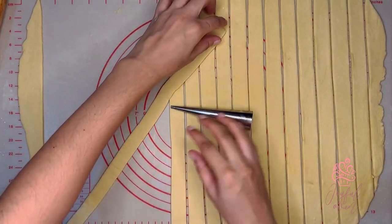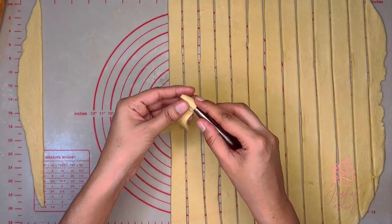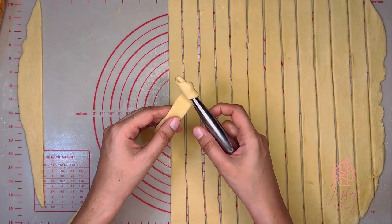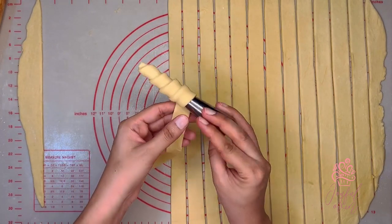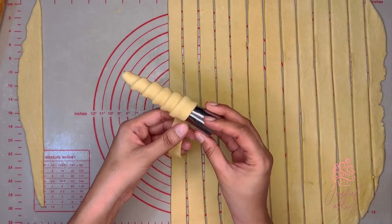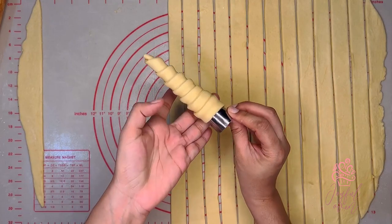Now that the pastry is rolled quite thinly, I've cut it into one-inch wide strips and I'm going to wrap each strip one at a time around an un-greased cream horn mold. As I wrap, I'm not stretching the pastry dough but I am trying to get it as tightly wrapped as possible. Each layer of puff pastry is very slightly overlapping the previous so that it fuses together while it bakes.